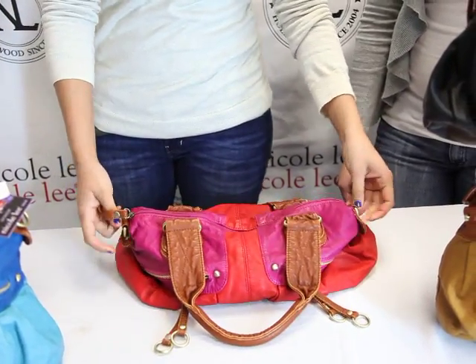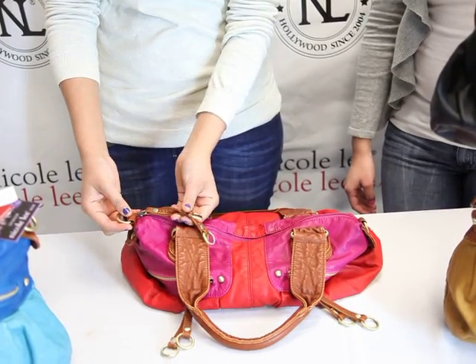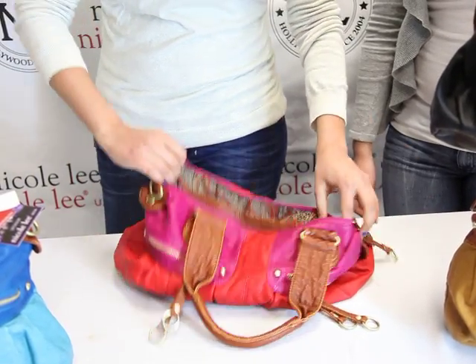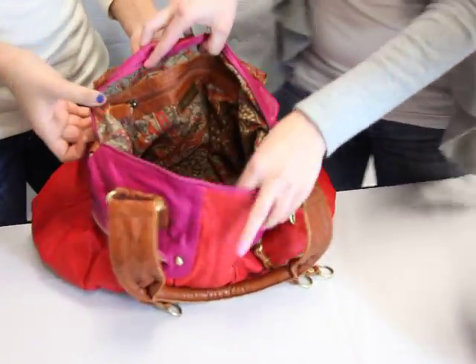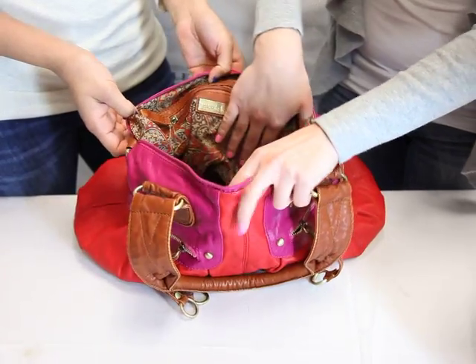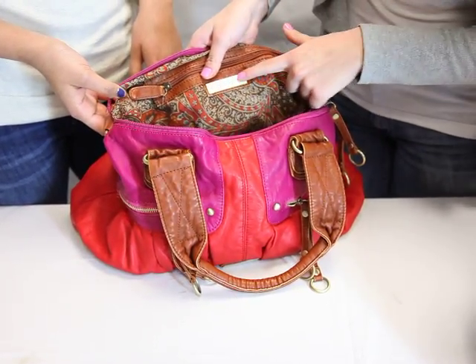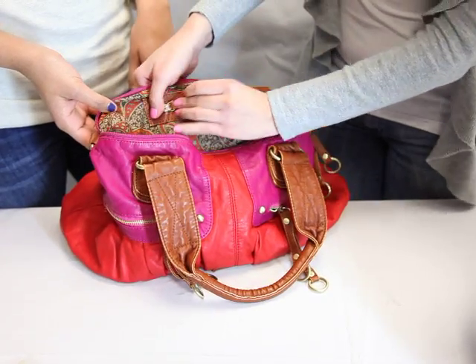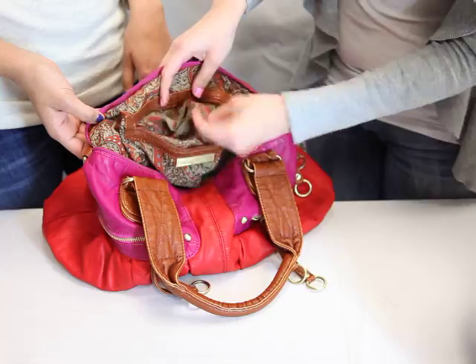At the top, you'll see our zipper top closure — perfect amount of storage on this one. You have the zipper pulleys. And inside here, we have this really nice decorative lining. We have this interior wall pocket here with the Nicoli Signature Plate. You open it up for more storage, and you'll see the decorative lining.